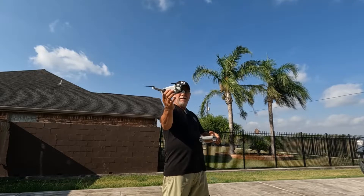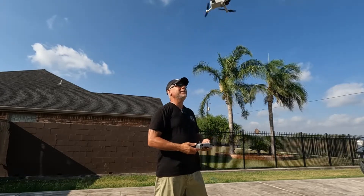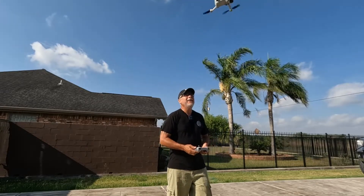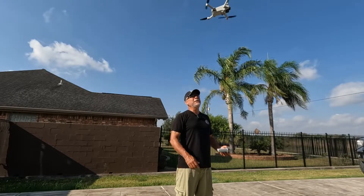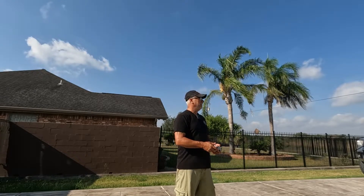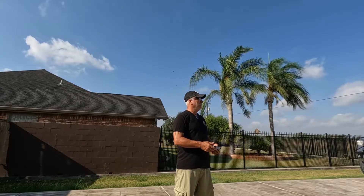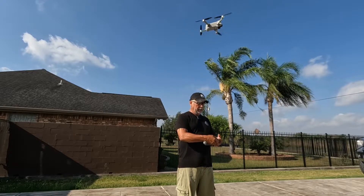Hold it. There we go. Move it away from it. There we go. Sideways.